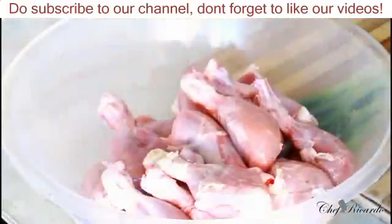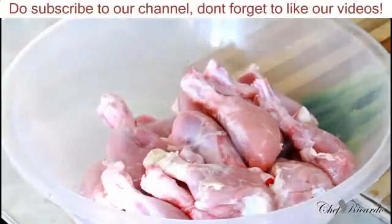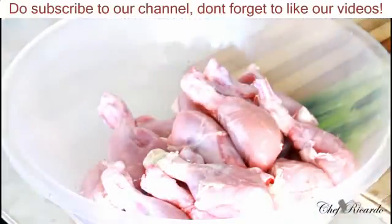Welcome back in the kitchen with Chef Ricardo Cooking Show. Today we're gonna show you how you can marinate up some chicken and bake it inside of your oven. First of all, we need to soak the chicken for roughly five to six hours — if not, you can do it from the day before. Chicken is my favorite recipe on my YouTube channel, as everyone knows.